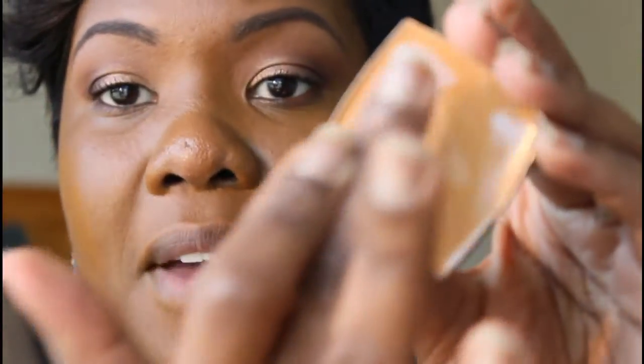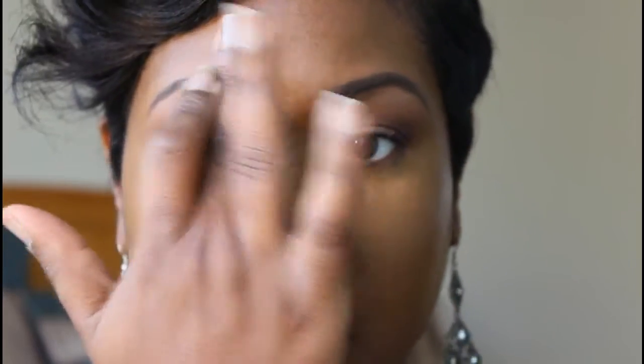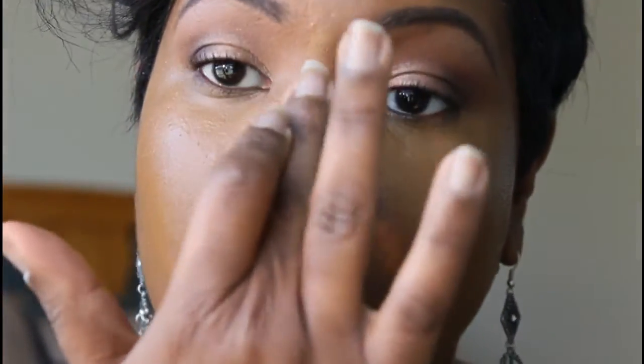Now that I have all the areas covered with the foundation, for the highlight I tend to use my finger. I'm just going to dab my finger into the highlight and go under my eye area, all the way out, and bring it down a little to the cheek. You can see that it's really different from the foundation color. If you like to highlight down the middle, go ahead — I don't do it all the time but I do sometimes — and you can even do it around the lip.